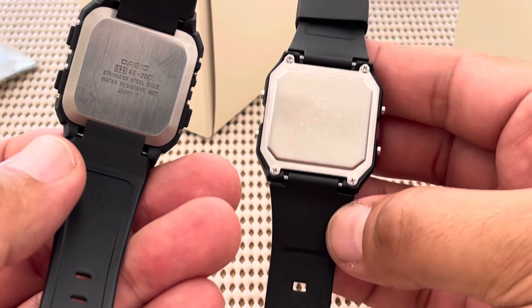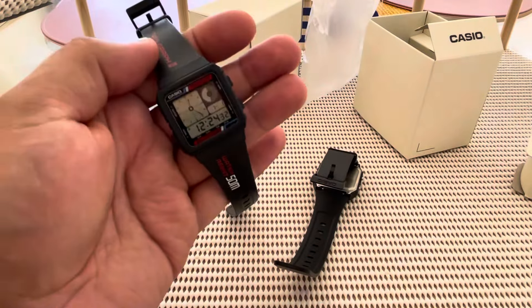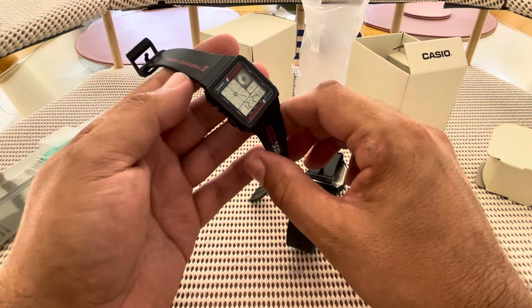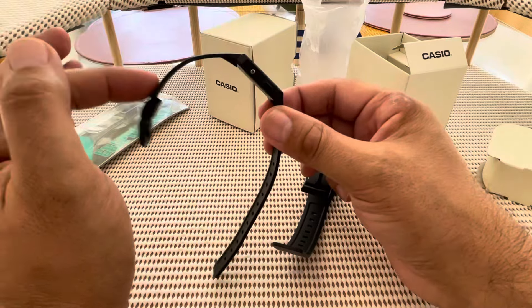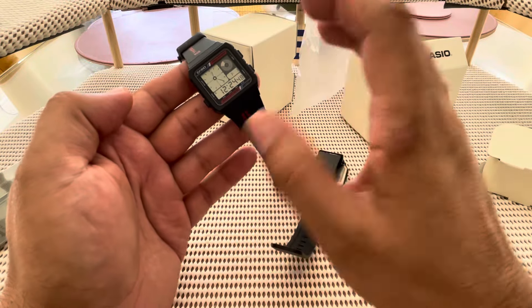Even the straps — on the new one they're very bouncy and boingy. The old one — I can't even tell you how amazing this watch feels. It's a beautiful, beautiful timepiece. And that is what makes it so collectible nowadays. The flex on the strap itself is just beautiful. Everything about this watch is absolutely stunning.